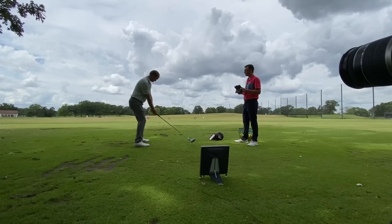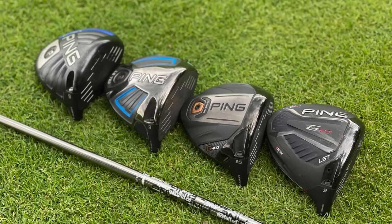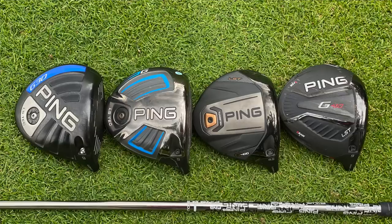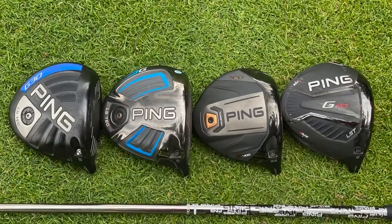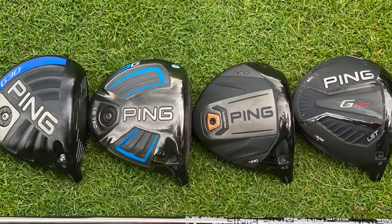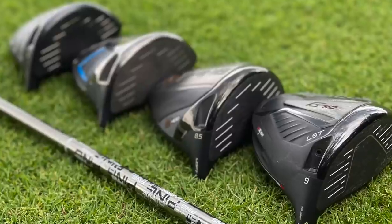Hey there golfers, I'm Drew Mahold of Second Swing Golf. Today I'm joined by Thomas Campbell, a master club fitter at Second Swing. We're going to have Thomas hit some more drivers for us. We've got the Ping G30, the Ping G, the Ping G400, and the Ping G410, all LST models. We're going to test them out today and find out how Ping's driver technology has evolved over the past few years.